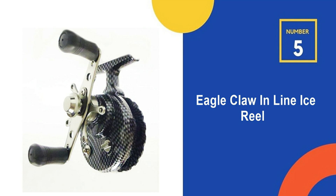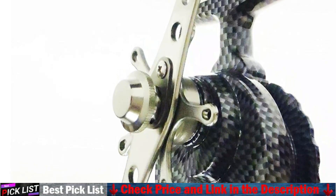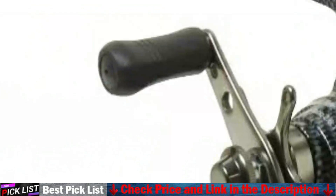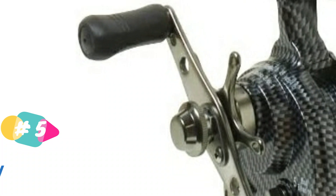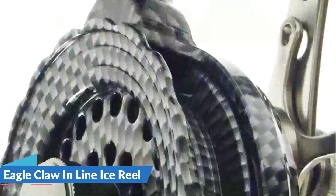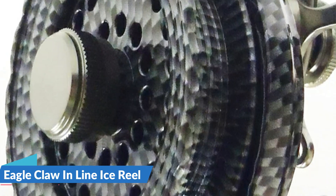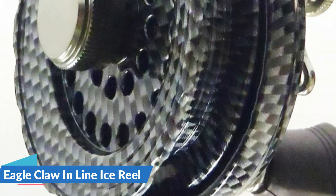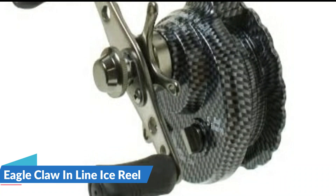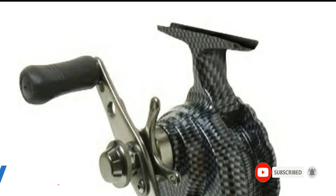Last in our top five best ice fishing reel list is the Eagle Claw Inline Ice Reel. Eagle Claw ice reels offer great performance and value for any ice fishing situation, coming in multiple colors and in a smaller micro size for lightweight panfish rods and tackle. The reel is comprised of a nylon body and spool with an aluminum handle, featuring a 16.5-inch crank for easy line retrieval. All inline reels have a Teflon drag, spool tension adjustment, and free spool button. The revolutionary free fall trigger allows hard water anglers to hit specific depths and get instant hookups, while the carbon fiber drag provides consistent and smooth stopping power when battling big fish.